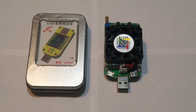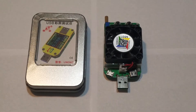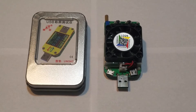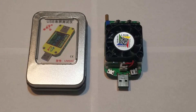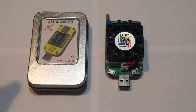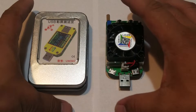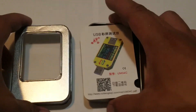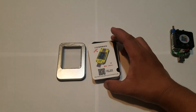Hi guys! This video is sponsored by RD Official Store. I'm going to review this USB meter.